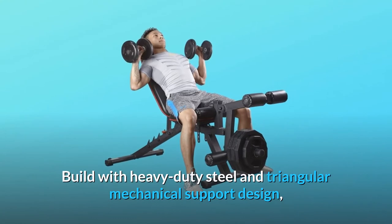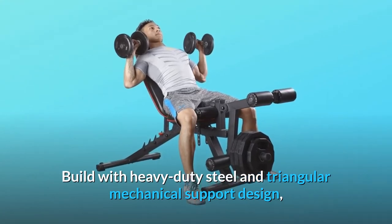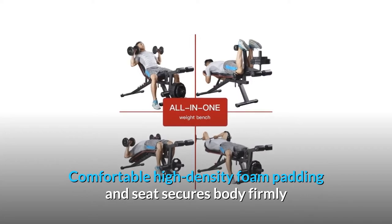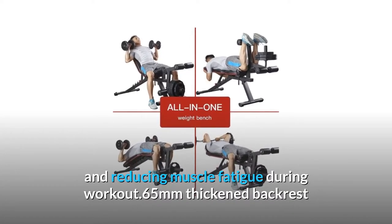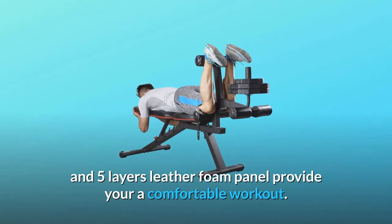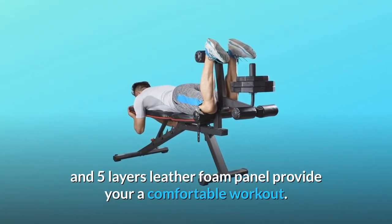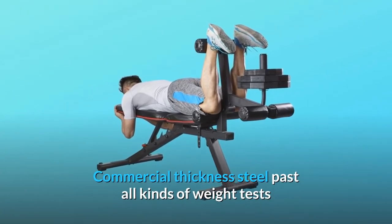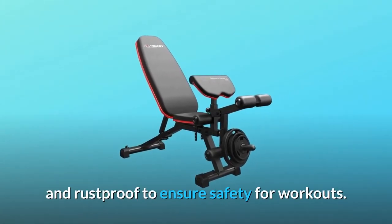Built with heavy-duty steel and triangular mechanical support design, comfortable high-density foam padding and seat secures body firmly, reducing muscle fatigue during workout. 65mm thickened backrest and five layers leather foam panel provide a comfortable workout. Commercial thickness steel passed all kinds of weight tests and is rust-proof to ensure safety for workouts.